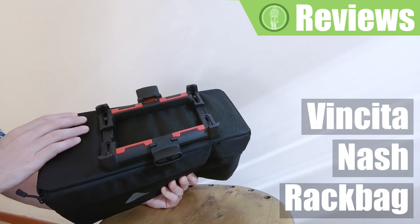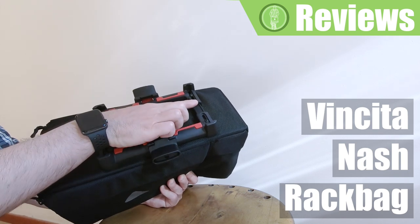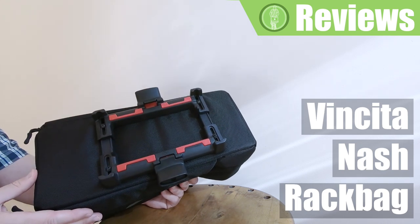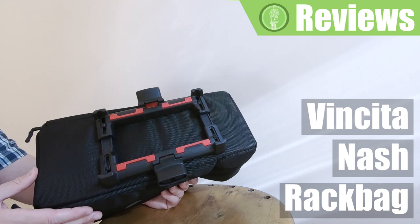It is easily adjusted by loosening these four screws and sliding these two parts to match the width of your rack. It can also be fitted on v-shaped racks.